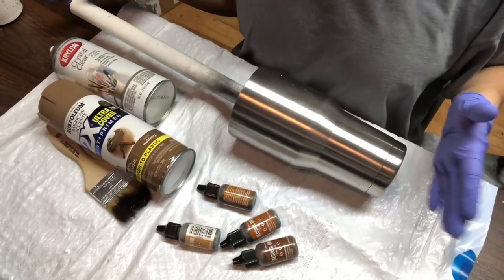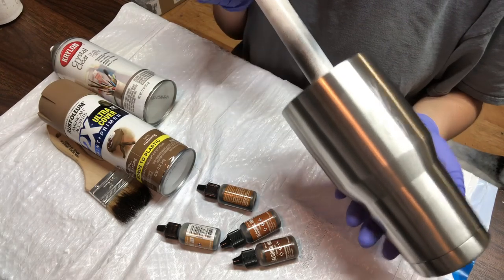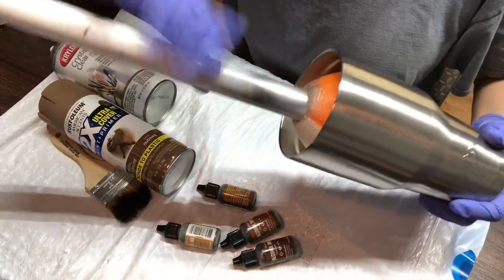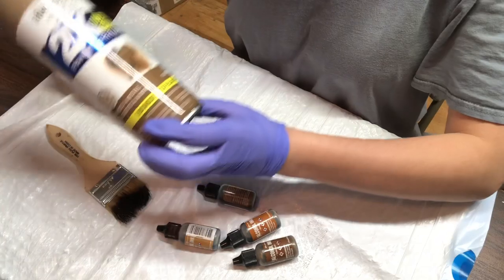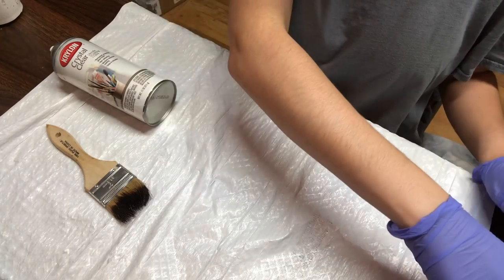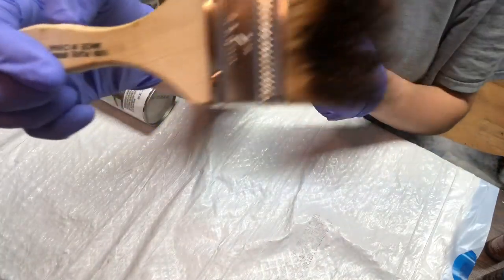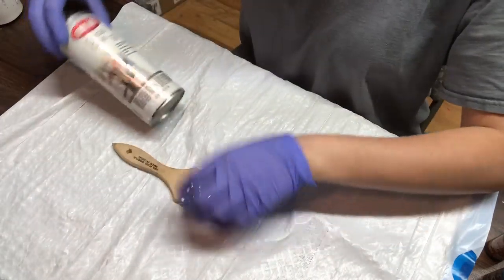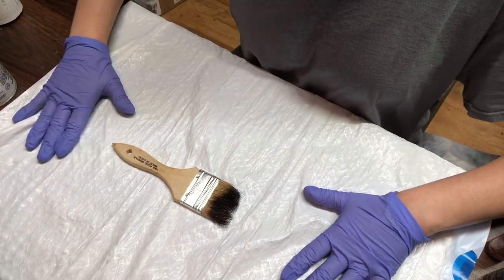You're obviously gonna need a tumbler. I am using a 30 ounce stainless steel double wall tumbler from Walmart, Ozark brand. I always keep them inside of their foam football arm — it just makes it easier for me to handle. You're gonna need spray paint, alcohol inks, a brush — I purchased this from Walmart for about 98 cents in the paint section. You'll also need some acrylic coating and epoxy.